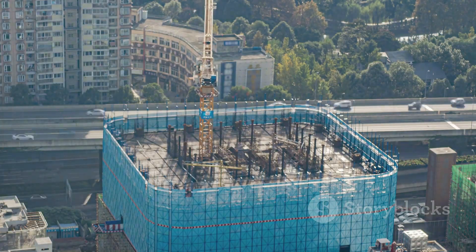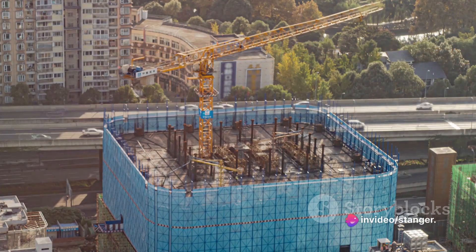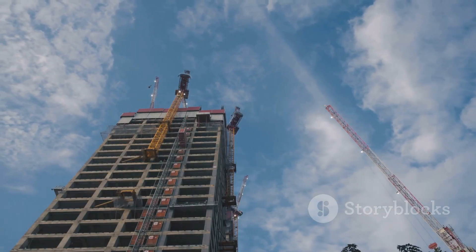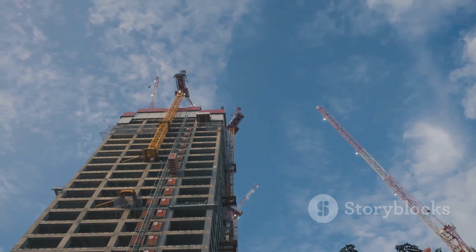And there you have it — the process of formwork installation from start to finish. It's a crucial step in the construction process, ensuring the structural integrity and stability of buildings. So next time you admire a tall skyscraper or a sturdy bridge, remember the role of formwork in making it possible.